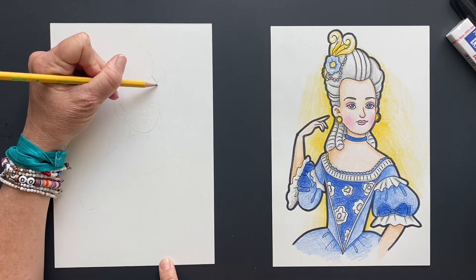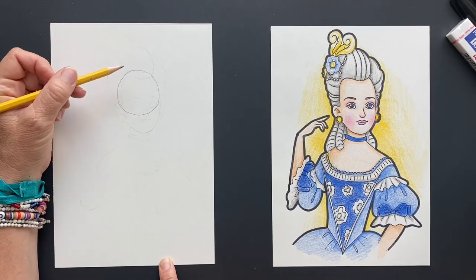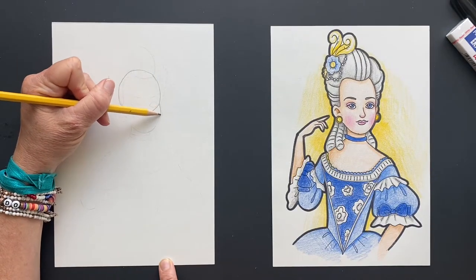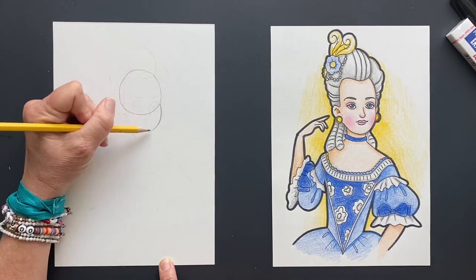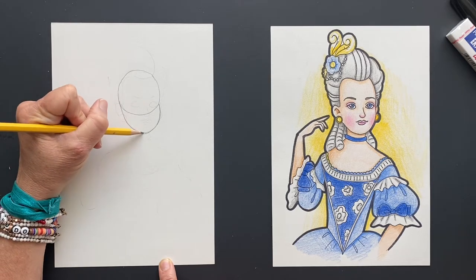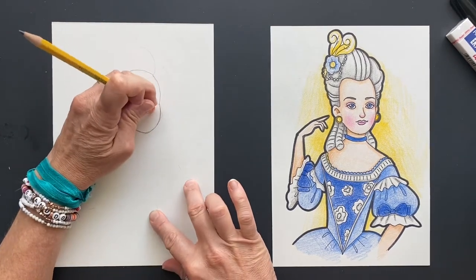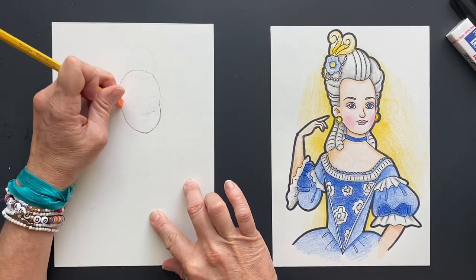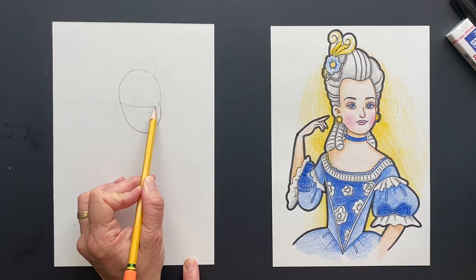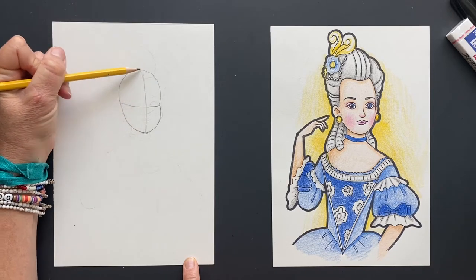So we're going to do her head - it is very long. We're going to do two ovals. Start with the first oval, and then the second part because she has a very long face from all the pictures I've seen. Then we are going to do her bottom part - she's got a rounded face. So this is the first part circle, and then this is the second part of her face. We can erase the guidelines. Right here in the middle we are going to do the line - she's looking off to the side.